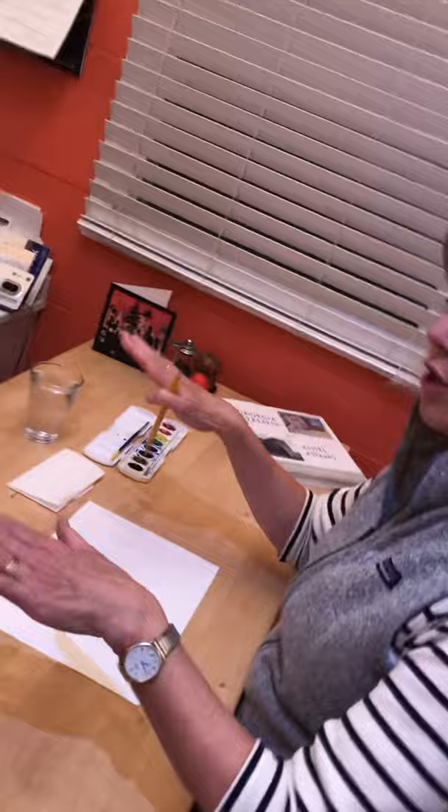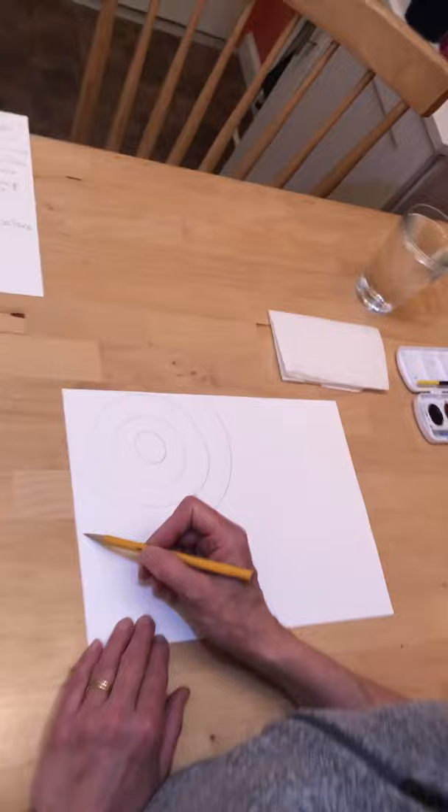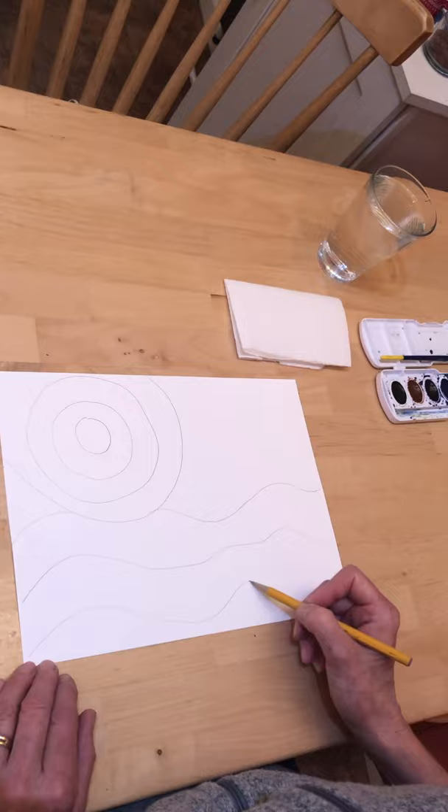Think about the evening sun going down on the horizon, which is the line you see when you look out over the water. Now we will draw water — the sun is going down on the water, which we will see here in the Bay Area. I will draw a wavy line for the water, then another wavy line below that, and a third line below that. Now I'm finished sketching, so you can put your pencil away.